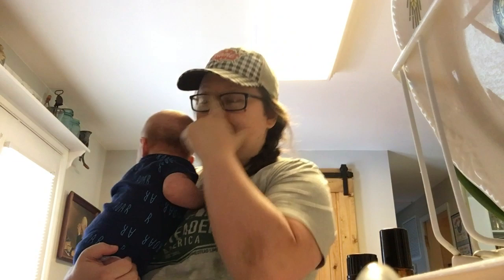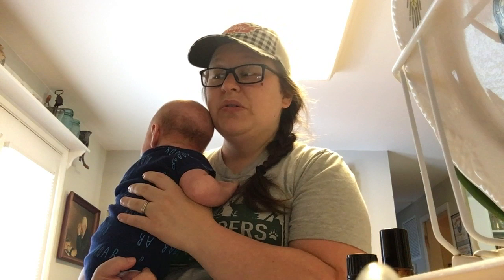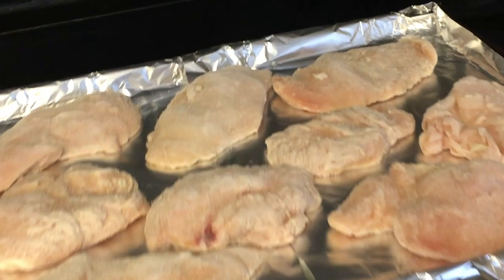I'm knocking all this out today. It is really simple — you can find the recipe below, but I will try to tell you the recipe as I go along. I'm just going to take lots of video and do a voiceover, because that is how we keep our sanity around here.